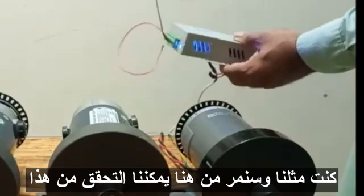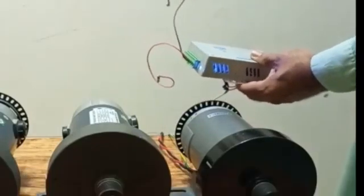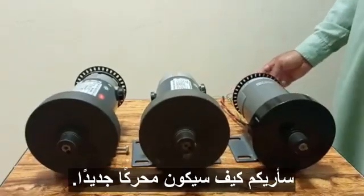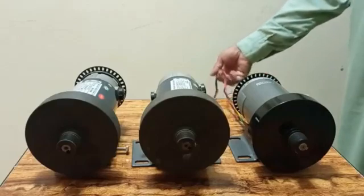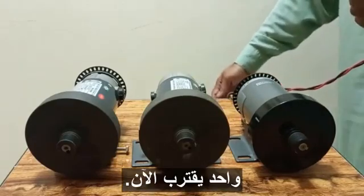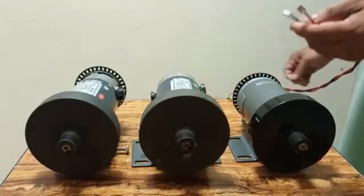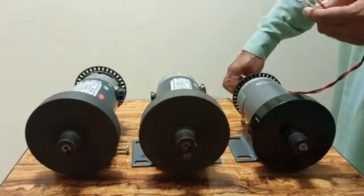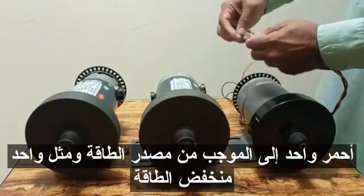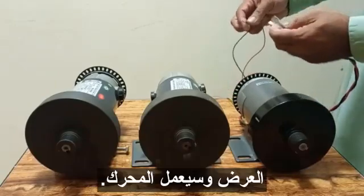We have a 12-volt power supply to check these motors. First I will check the working one. The new motor comes with three wires — one is the ground. I will connect the red wire to the positive of the power supply and the black wire to the negative.